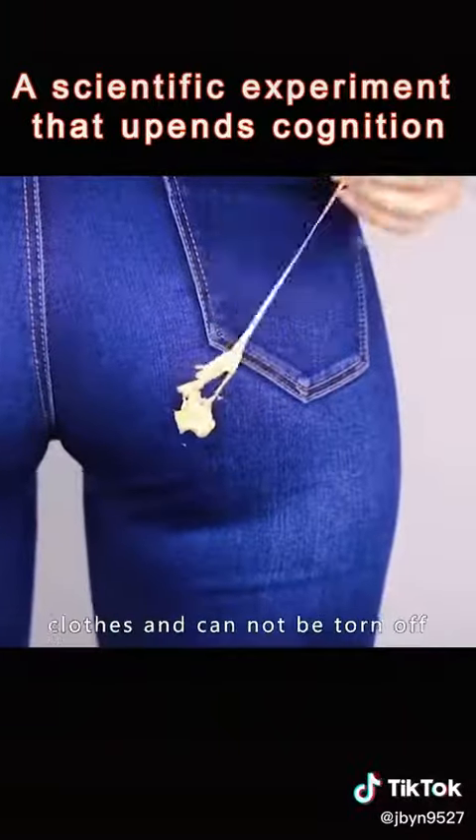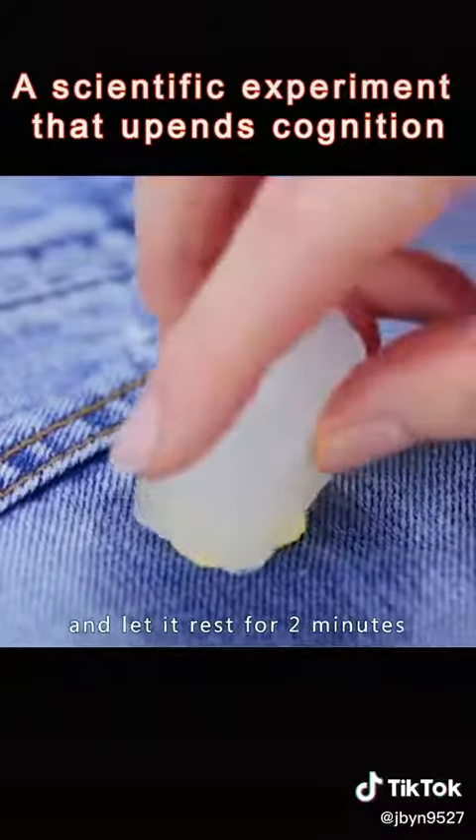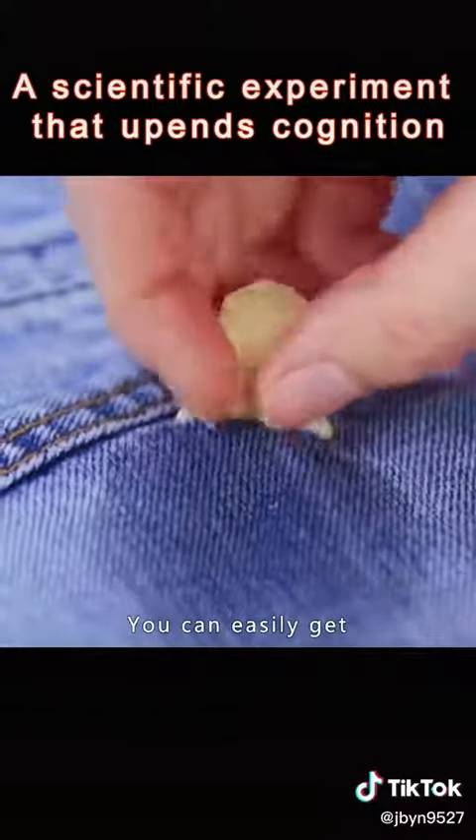When chewing gum sticks to clothes and cannot be torn off, just put ice on it and let it rest for 2 minutes. You can easily get rid of stubborn gum.